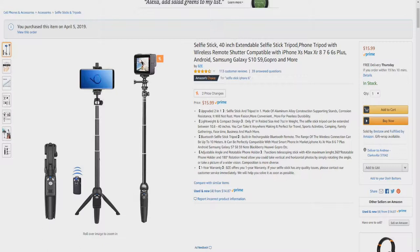More fashion, more convenient, more peerless durability. Lightweight and compact design — only 8 inches folded in size and 7 ounces in weight. The Selfie Stick Tripod can be extended between 10.8 to 40 inches. You can take it anywhere.